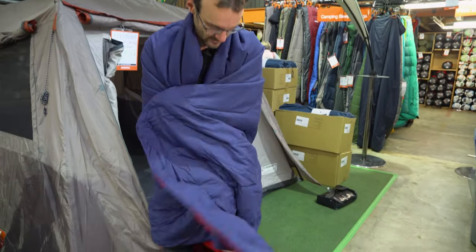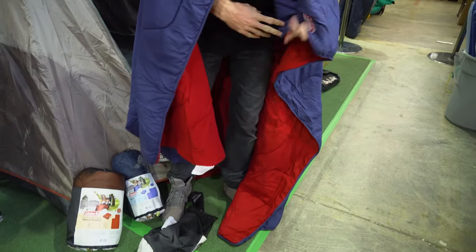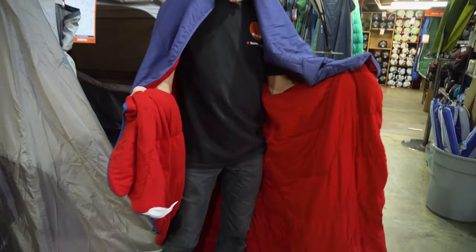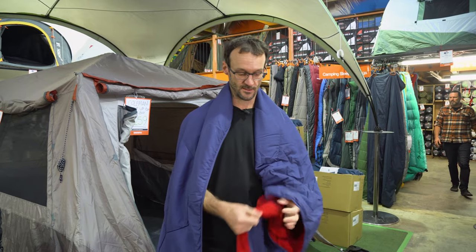So you can see I can wrap myself up entirely in this here. You can only give it about a five degree temperature rating — it's a bit hard to give a proper temperature rating to a blanket like this, but that gives you a bit of a guide. I'd say five to ten degree cool winter nights is a good use case for this.